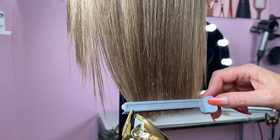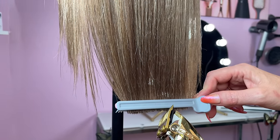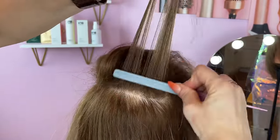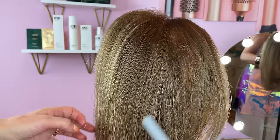Another benefit of the clip comb is that it's a great tool for hair cutting. During hair trimming, it provides improved accuracy and control, and the results are precise. You can also use the clip comb as a regular teasing comb to create body or volume in thin or flat hair.